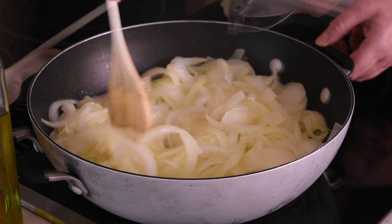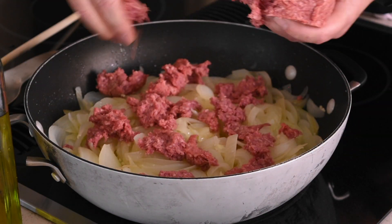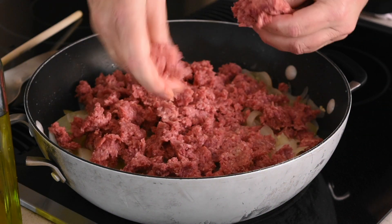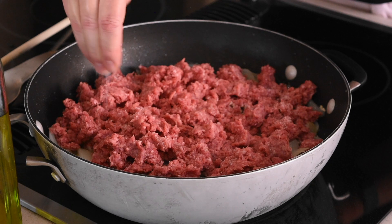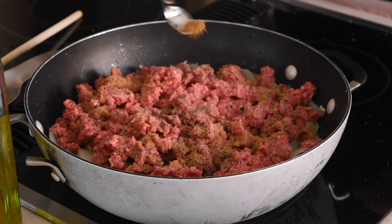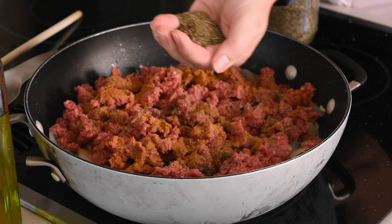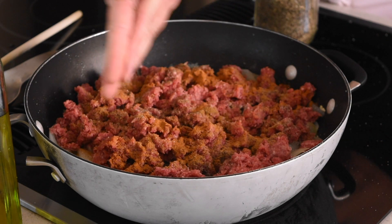Then add the minced garlic cloves and start tearing small pieces from the ground beef. Next, add a teaspoon of Himalayan salt, half a teaspoon of black pepper, a teaspoon of ground cumin, a teaspoon of red paprika, and crush between your palms a tablespoon of dried savory.